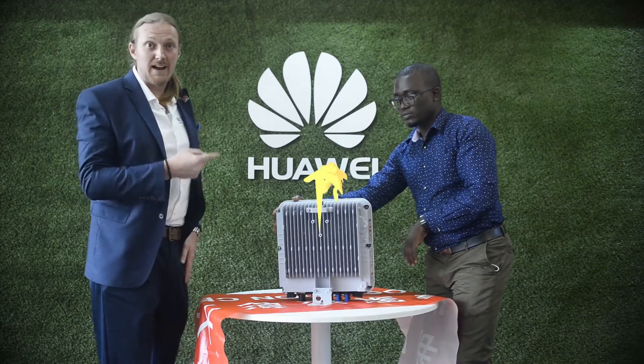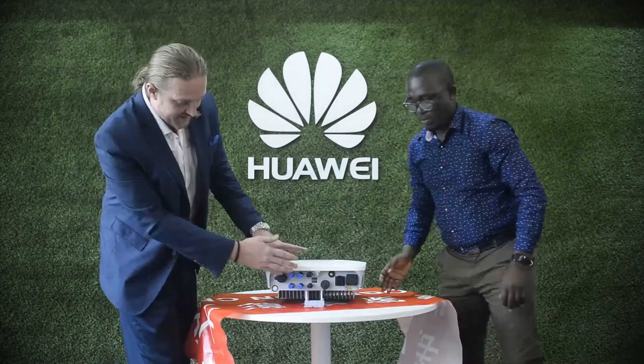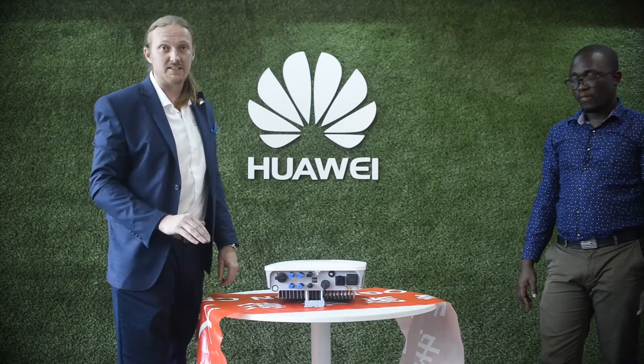These can be installed in a library or with a sleeping baby and they won't be disturbed. Here are the connections — very simple and straightforward. Everything is plug and play, with a screwless design for fast, easy installation.